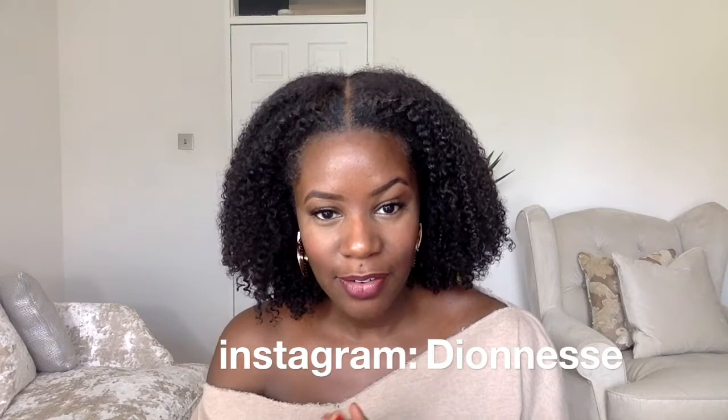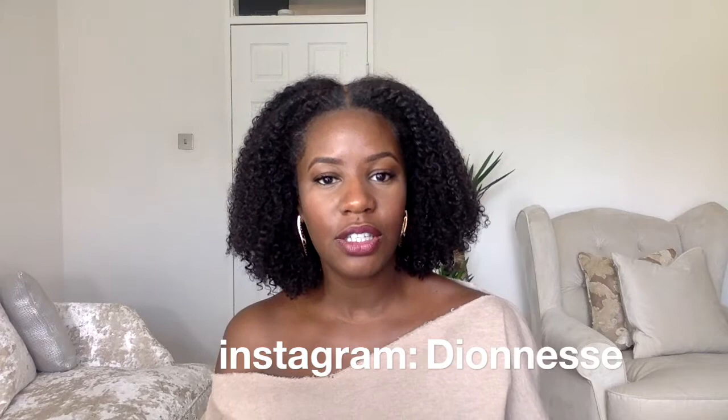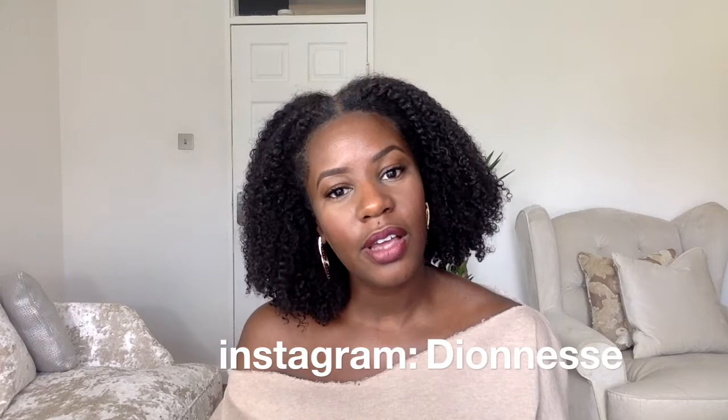Hi guys, Dion here. Thanks for watching and thanks to everyone that's recently subscribed — I really appreciate it. If you're new to my channel and you like what you've seen but haven't subscribed yet, please don't forget to do so, and leave some comments below. Today I wanted to do a video on my hair — a quick update on what I think of it now that I've had it for a couple of weeks, talking through the pros and cons.